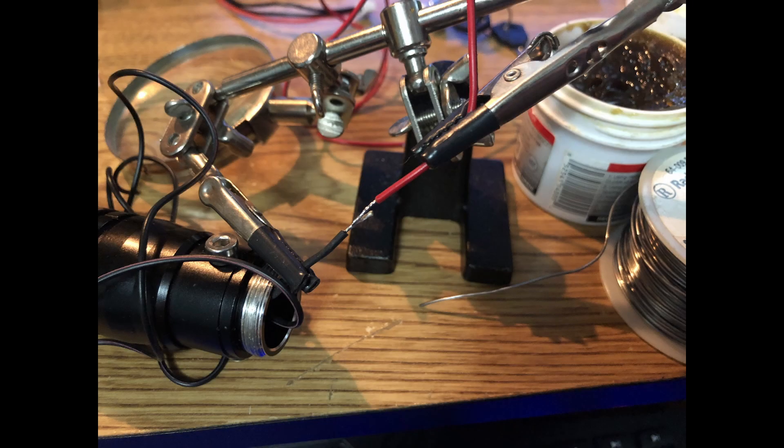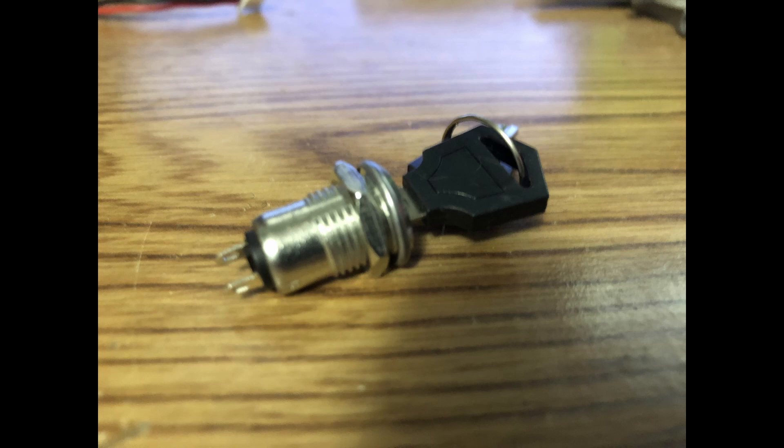The laser is then disassembled and connected for power, eliminating the batteries. I will install a key switch for protection because this laser in the wrong hands could easily blind somebody without proper laser safety goggles.